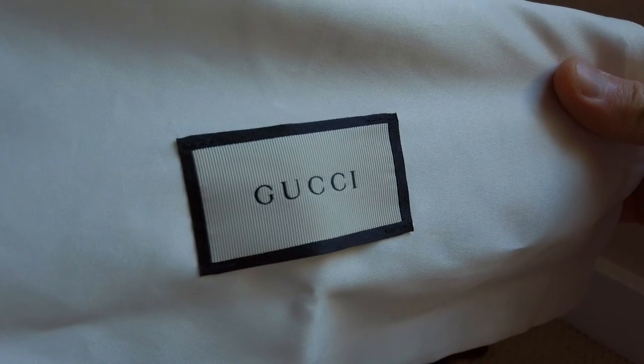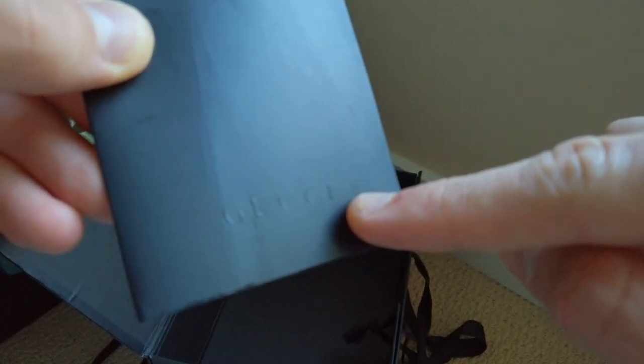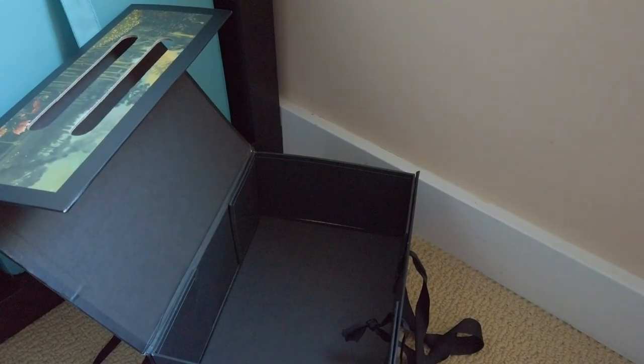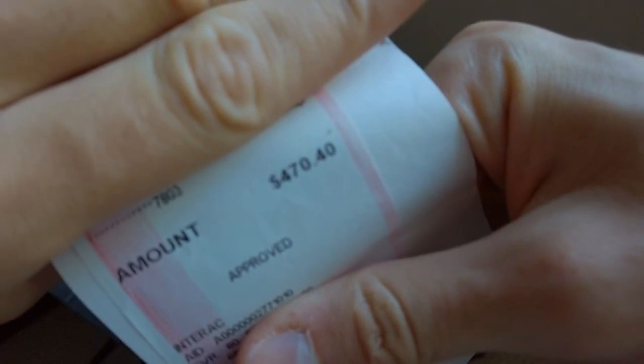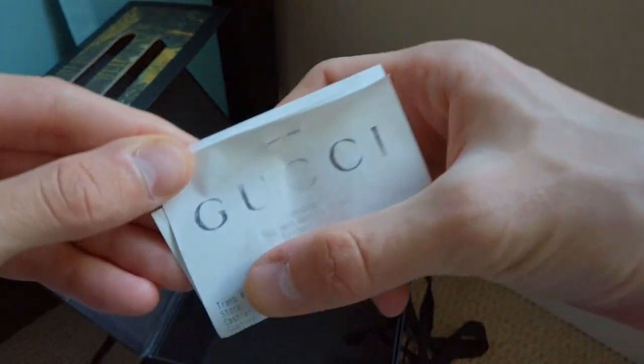That's pretty dope. We got this Gucci dust bag, and then we have this little Gucci receipt inside. I'll show y'all the receipt here — there's the price of our item today. If y'all can see, I think y'all could. So that's pretty cool, from Gucci right there.